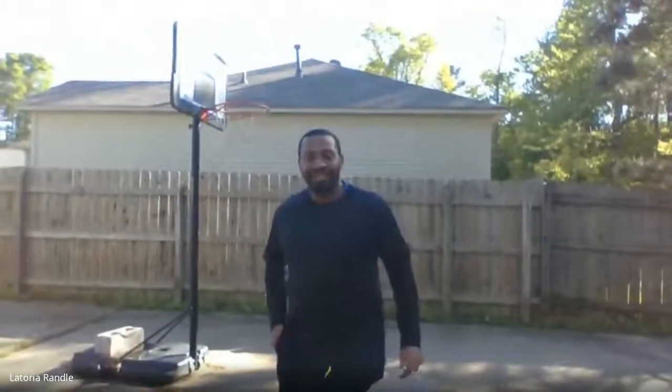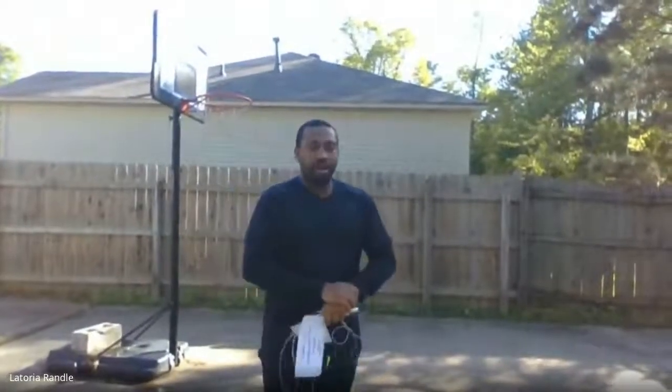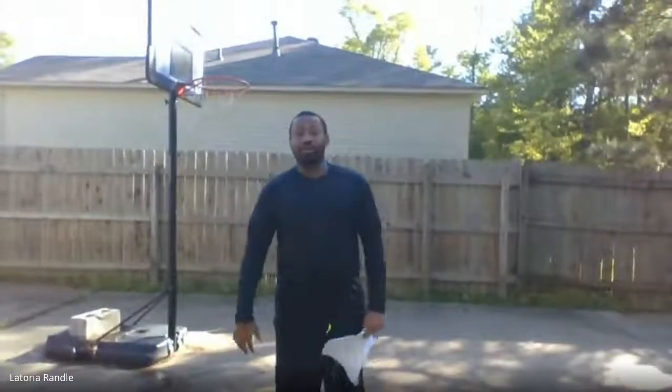Good day, Forest Heights Eagles. This is Coach Randall coming today to do a video to remind you guys about some of the stuff to remember when it comes to PE and health. I hope you guys are keeping safe and keeping your good social distance practices. This video is for all students, PE students, but especially for our Forest Heights athletes, no matter what sports you play. These exercises we're going to go over today are things that can help you with all sports.